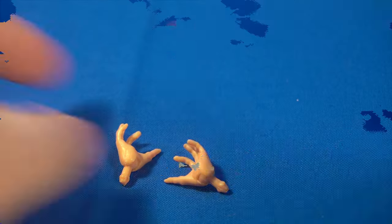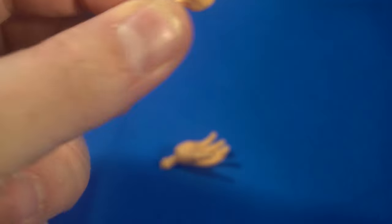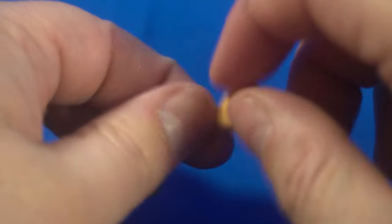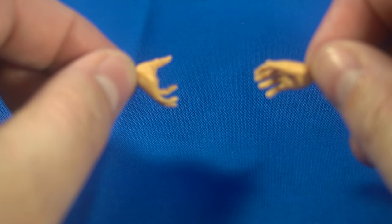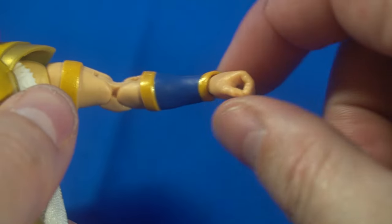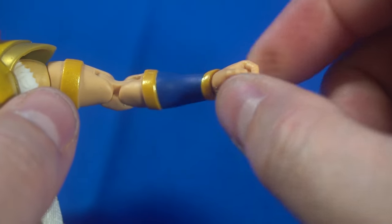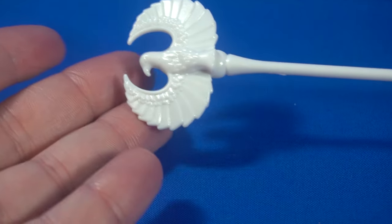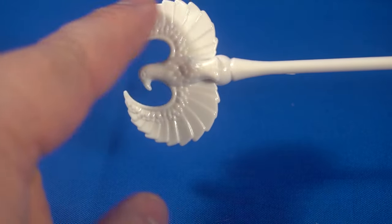Let's take a look at the accessories first. She comes with an extra pair of hands — one is an open hand and the other is also an open hand, so they both look similar but you can mix and match. She also comes with a standard fist hand, and because it's soft plastic you can still kind of open it slightly. She also comes with her staff. I wish it had a little more paint — maybe some accents to make the ridges and wings stand out more.